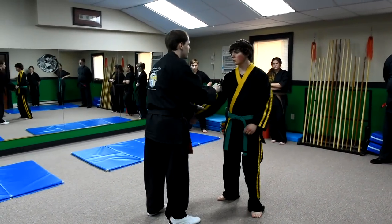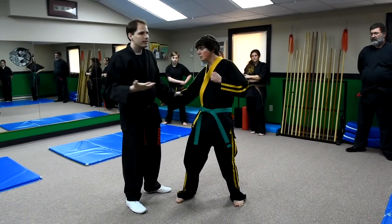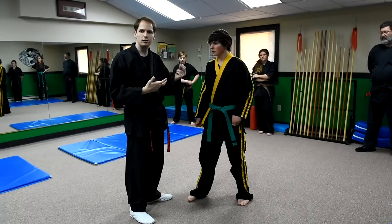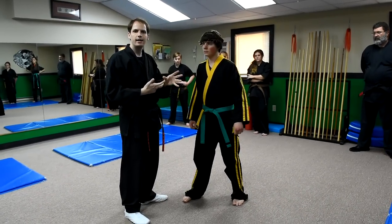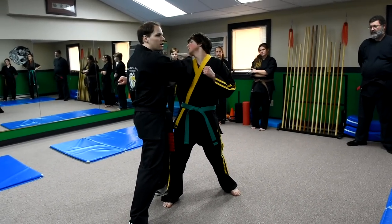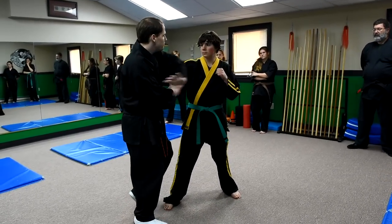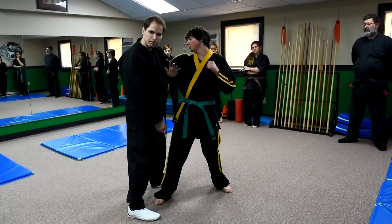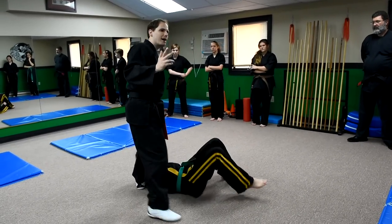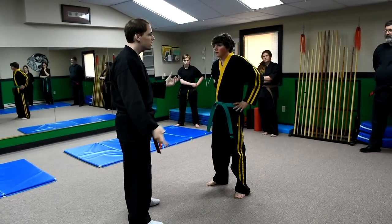If he knows anything about takedowns, he'll already have a feel for what I'm trying to do and can counter it. But if you look at the setup of this combination — throw your punch again — I'm setting myself up for the takedown by the way I'm handling his attack. Stepping into the eye of the storm sets me up perfectly to come back around, and I just pushed him with a ridge hand or forearm strike to the throat.